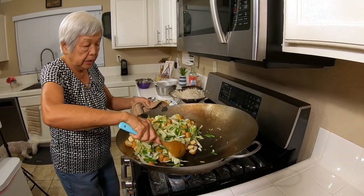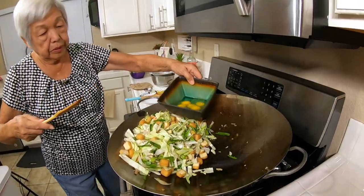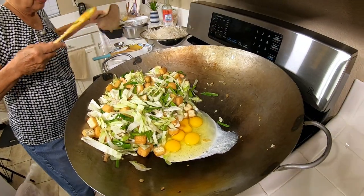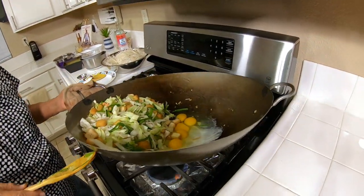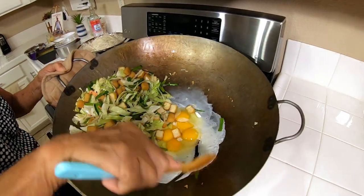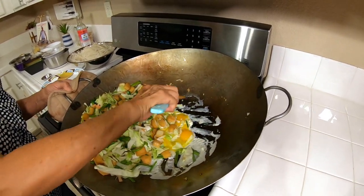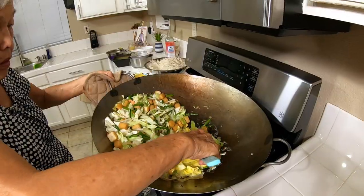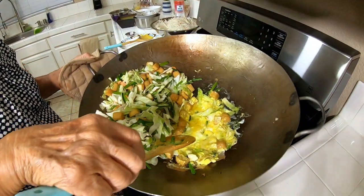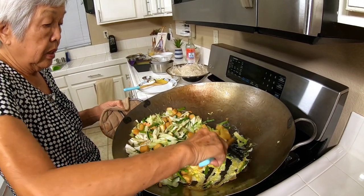I'm pushing all of this to the side and going to pour the eggs in. I have five eggs — you can put more if you like. Just swish it around a little bit. Some people fry the eggs first so it's really mixed up well.